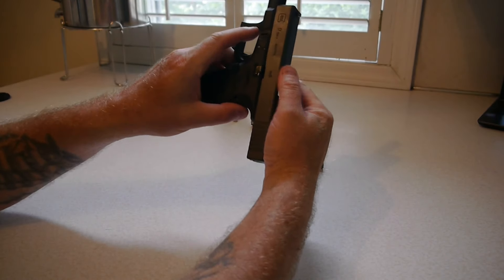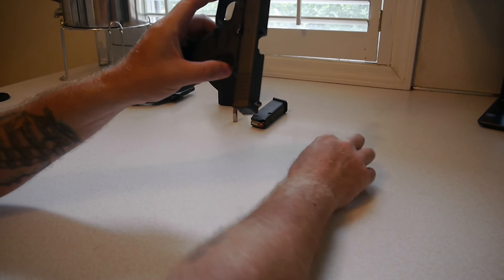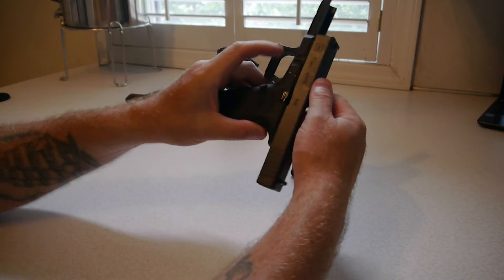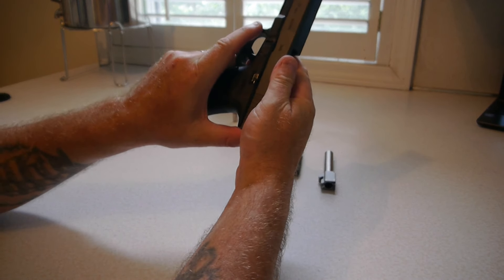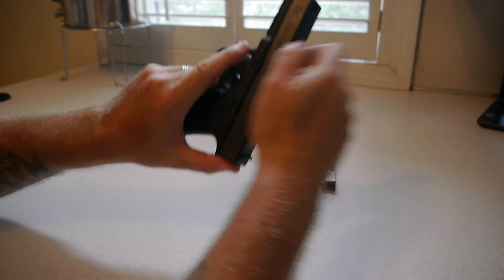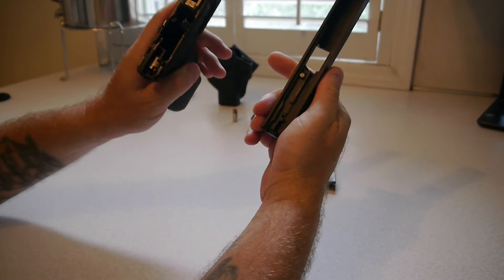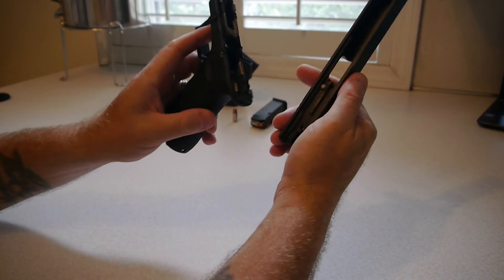So you put the top slide on without the barrel or the spring — most of us have done it before. I did it once, that's how I found out how to do the fix. Just push the top slide so it's level at the top. Pull the trigger and it comes straight off. It's as easy as that. Doesn't hurt the Glock, not at all.